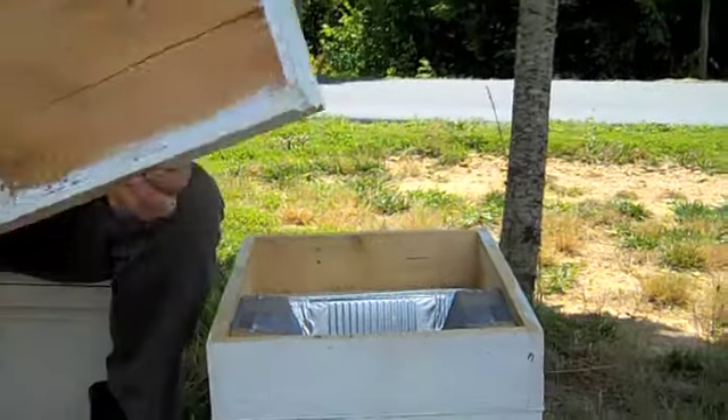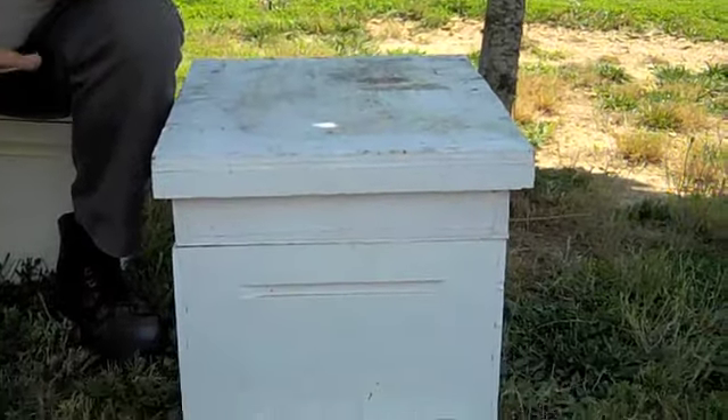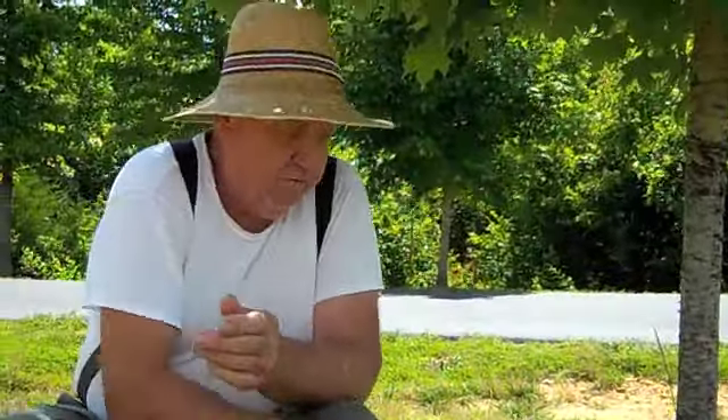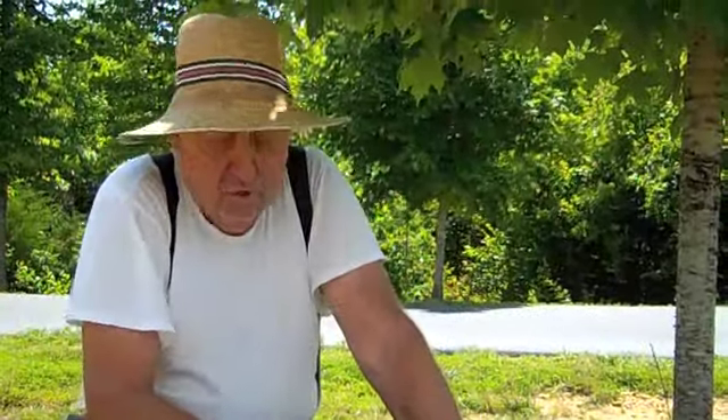With one box you can do about 500 cells a week with no problem at all, because you take one frame. This is where you use your timing box.